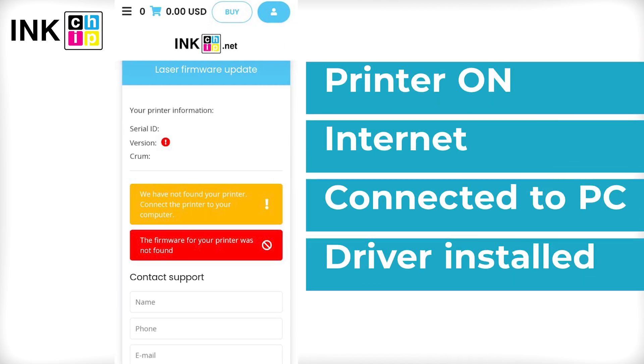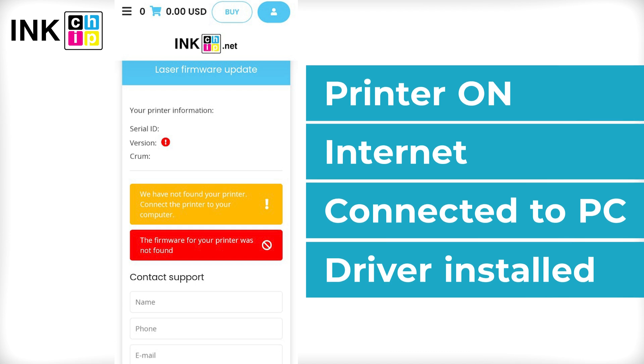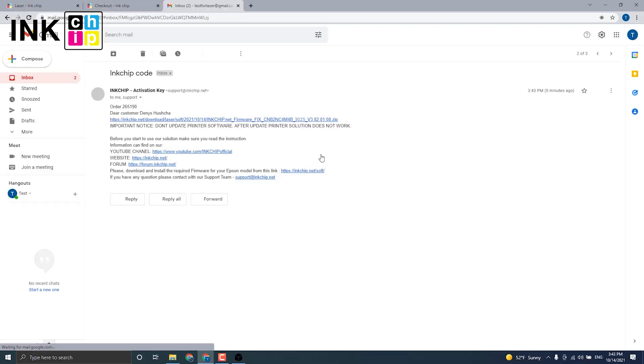Check once more if your printer is on, connected to the computer through USB only, an internet connection is established, and the driver is installed. You will receive an email with the chipless firmware file within 15 minutes after the payment is successful.